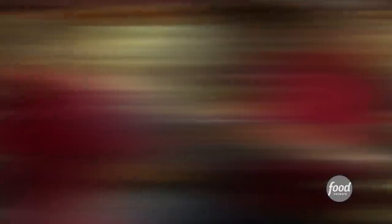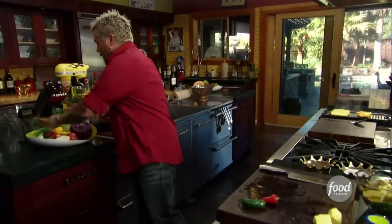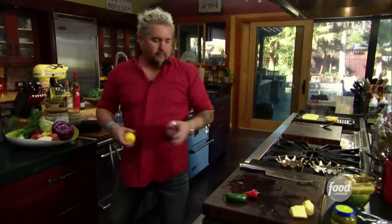Let's get back to making the rest of this relish that's gonna go on top. So — pickle relish, some jalapeño, a little Fresno chili or red jalapeño. Fresno's a little bit spicier. Red onion and some lemon juice.